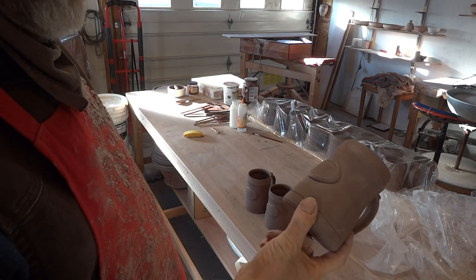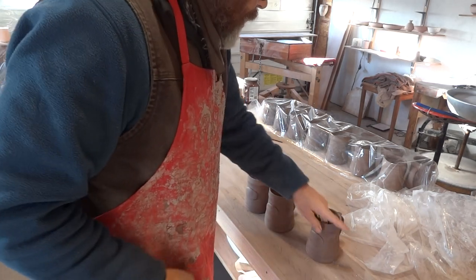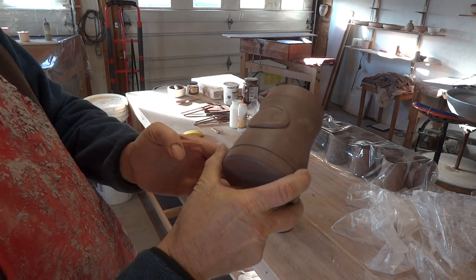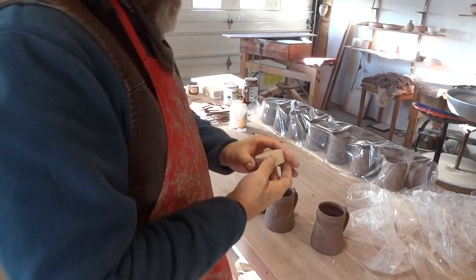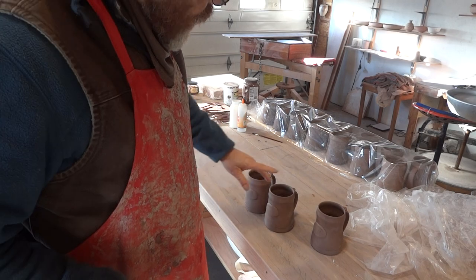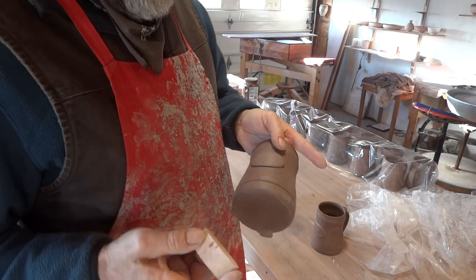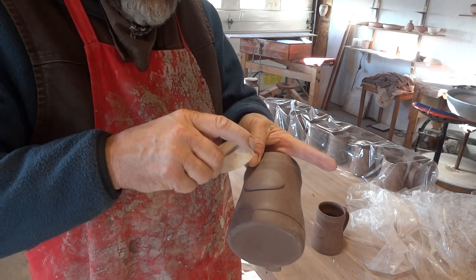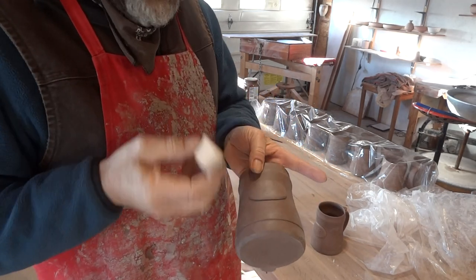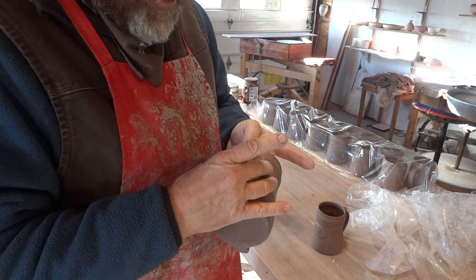I'm going to take the stamp, starting at this end, impress down and into the clay and across like that. Hmm — not very happy with that one. It hasn't really picked up the impression. As in all things, practice is so important — often the very first one you do is very much a learning piece. I've got to apply a little bit more pressure, but in such a way... this next one I'm going to push in and wiggle the stamp a little bit to see if it makes any difference.